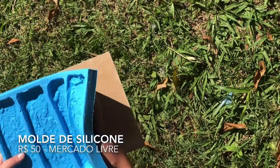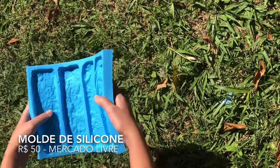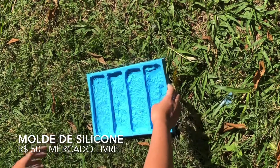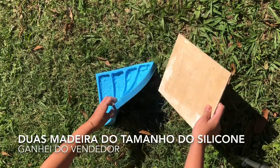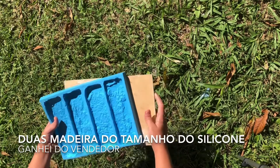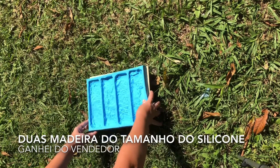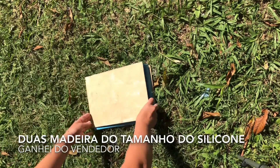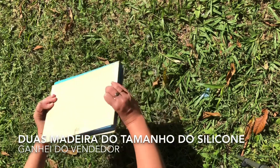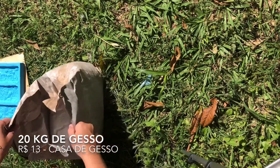Vamos precisar desse molde de silicone. Tem vários vendedores no Mercado Livre, na faixa de 50 reais. Ele já me vendeu junto com essas madeirinhas, do tamanho da barrinha de silicone. Se você não tiver essas madeirinhas, usa uma superfície bem retinha.